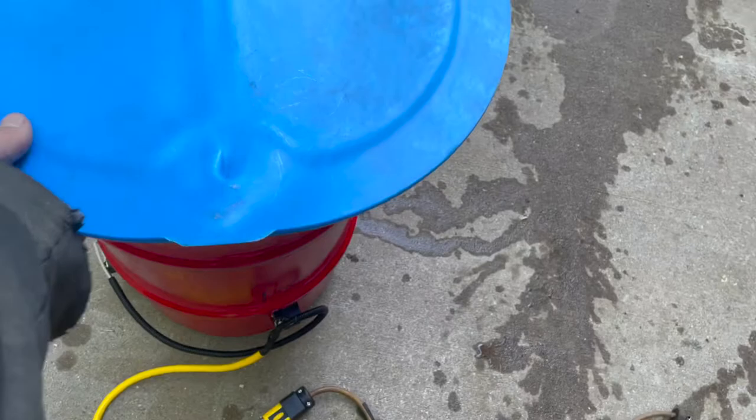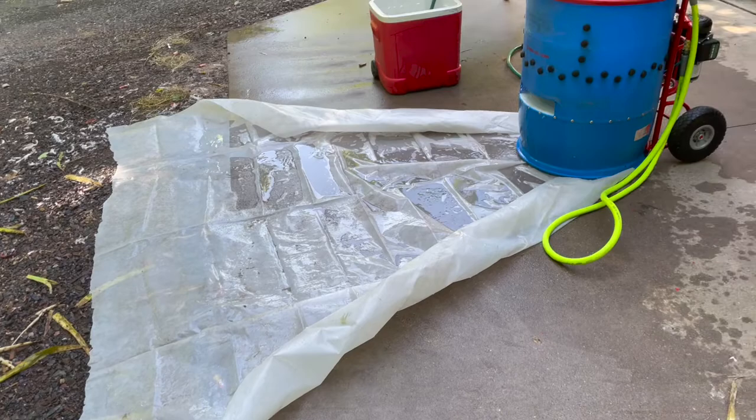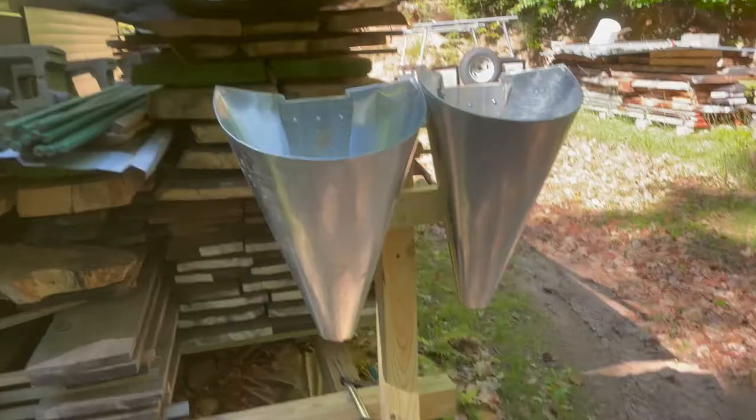Over at the scalder we're set to 150 degrees. It swings up and down maybe two degrees because of the thermostat. Ten gallons of hot water is ready to go; the lid is on right now because we're waiting — I don't want to waste the heat. In front of the plucker I put out plastic, hopefully to make cleaning up the feathers easier.